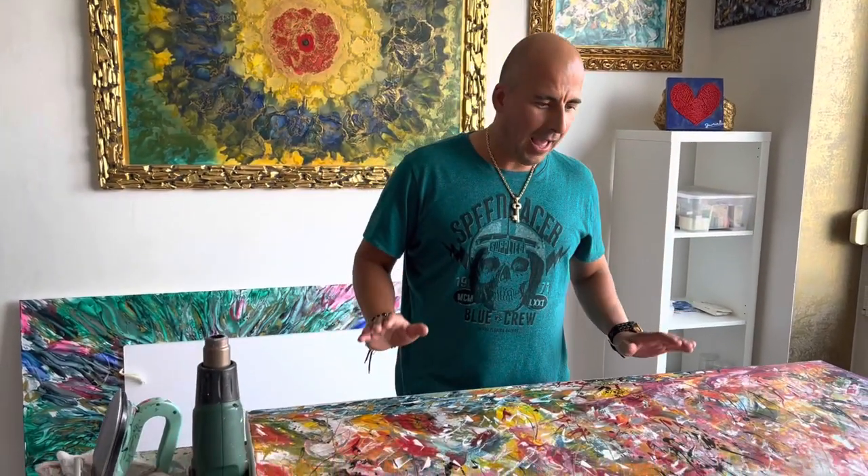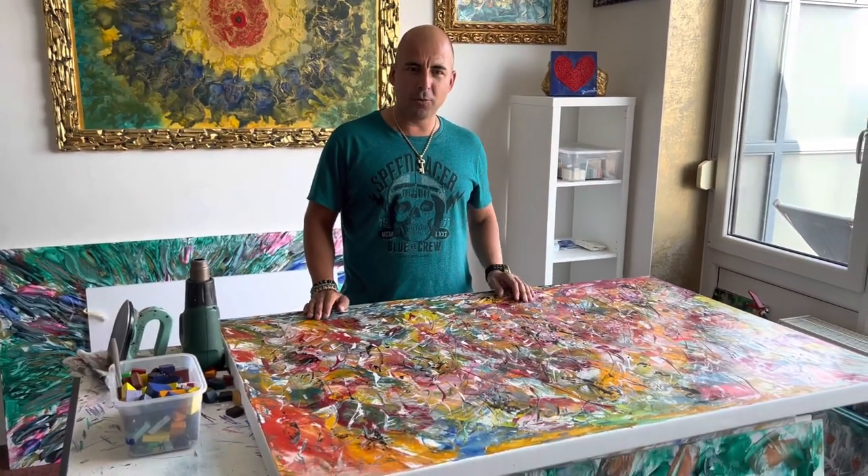Hello guys, here is Michele Gavrelli, self-taught modern European artist. I'm here preparing one special piece of artwork.